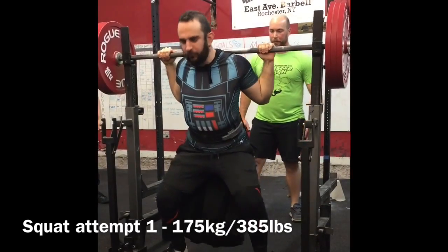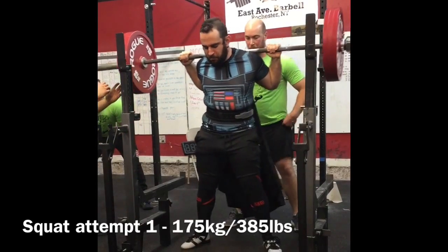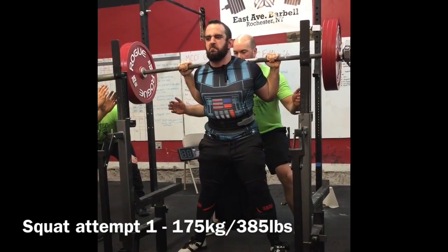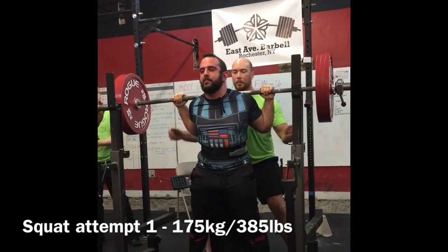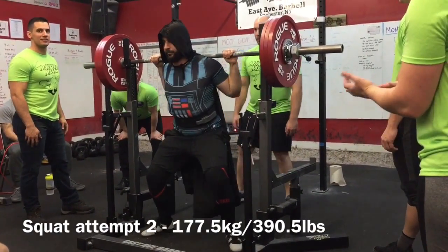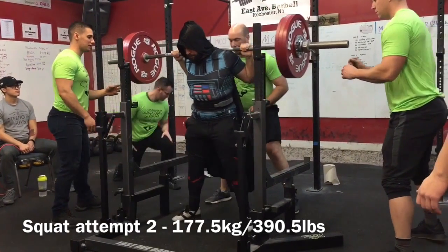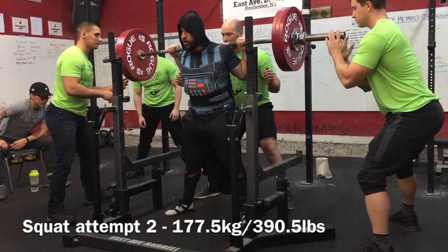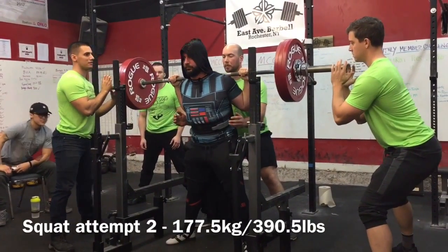First attempt is a 385 pound squat. The way we programmed this peaking phase was he was to hit a heavy single, and we had planned four weeks out to increase the weight by two weeks — ten pounds each week, keeping the volume very, very low. We treated the first attempts as sort of a warm-up set. And because of the kilo to pound conversion, it kind of threw us off, and this is why the second attempt was so close to the first attempt.